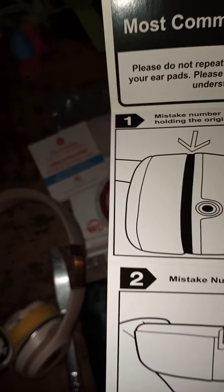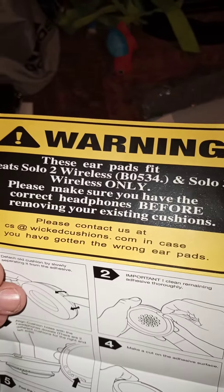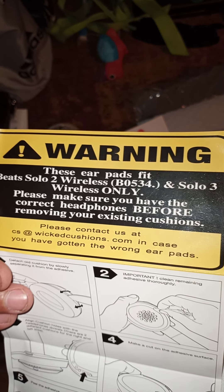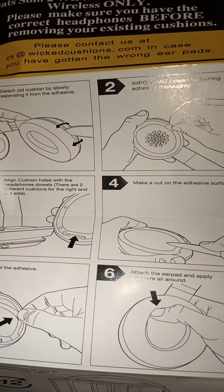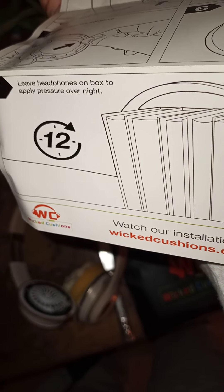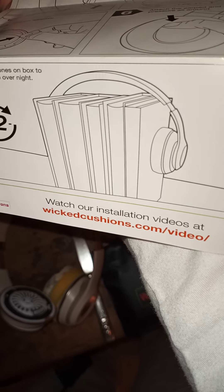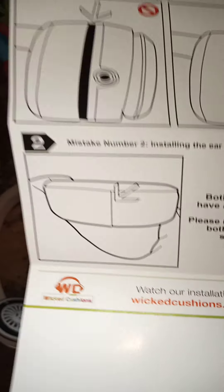Apart from the paper confirming these are for these two types of headphones, it's going to show you step-by-step instructions so there are no mishaps in completing the process. You do have to leave them under pressure overnight or at least 12 hours. Everything is here telling you step-by-step, even directing you to look at the installation videos.